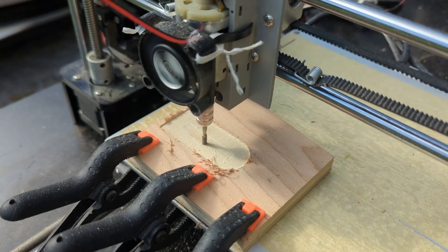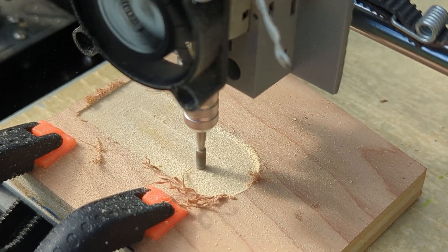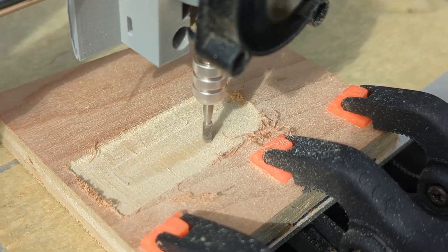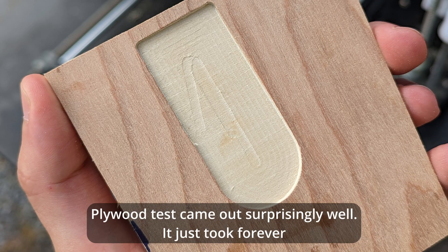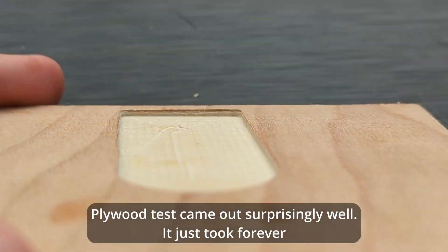Here's me test cutting a wood piece. I set the plunge rate to be really low so that it didn't feed up the Dremel too much. Surprisingly though, it did actually work. I was also using a really bad Dremel bit that's not really meant for cutting this, but it came out pretty crispy in the end.